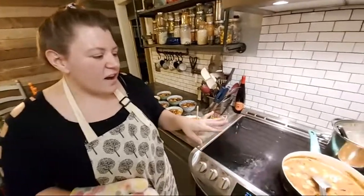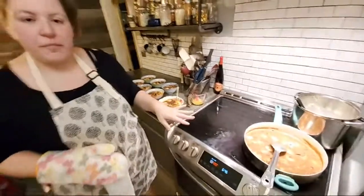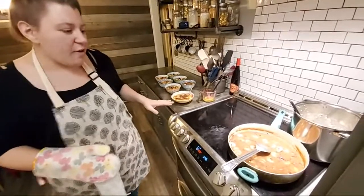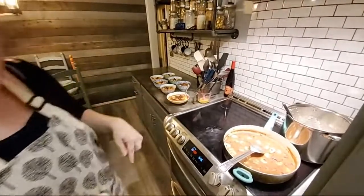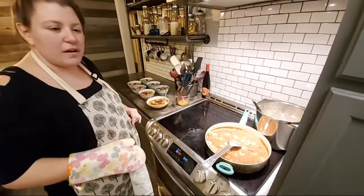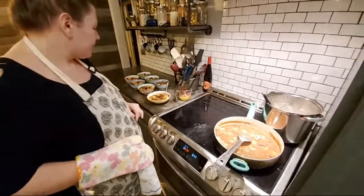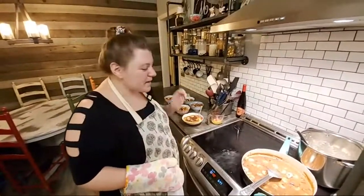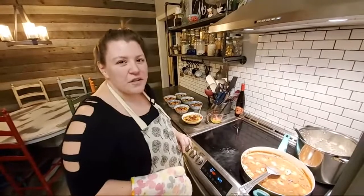We just made our gravy with our shrimp — our shrimp gravy to go over our grits and cheese. I'm about to pull some biscuits out of the oven right now. I did the cheddar lobster biscuits from Red Lobster. I just made some Charleston, South Carolina-style shrimp and grits, and it was really super easy.